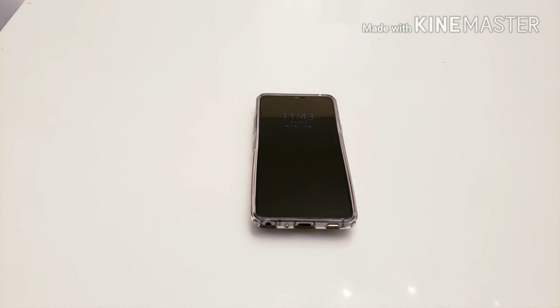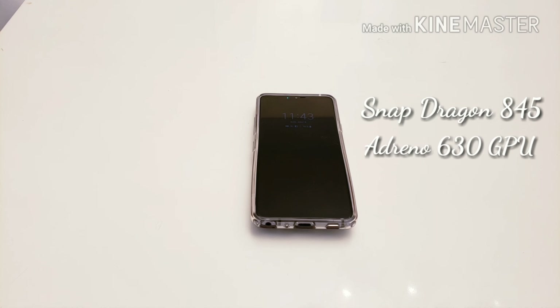What's going on folks, Rick here. I'm back with another video to do my one-month review of the LG G7 ThinQ. Before we get into the review and my thoughts on using it as my daily driver for the past month, let's get some specs out of the way.